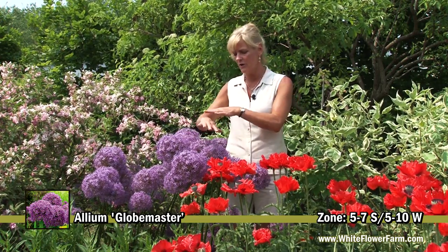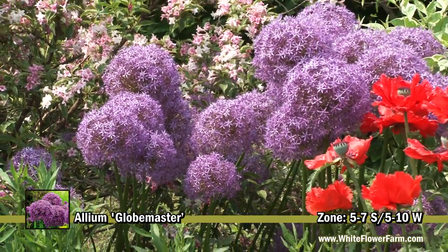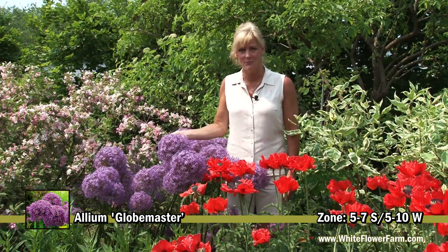Allium is a dormant plant in the summer. The leaves go dormant, so you want to plant it with other perennials that will fill in around it. Globemaster creates drama in the garden with its beautiful big heads.